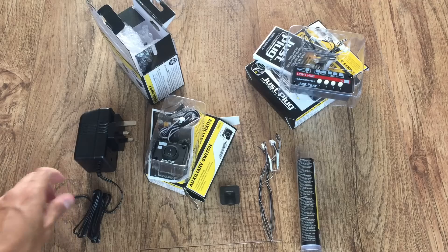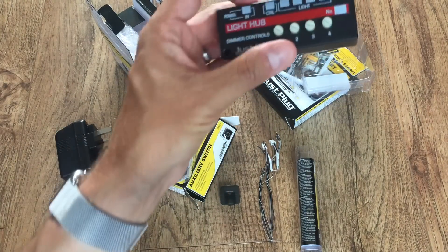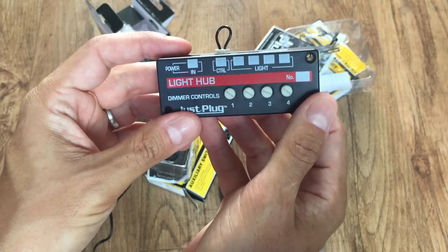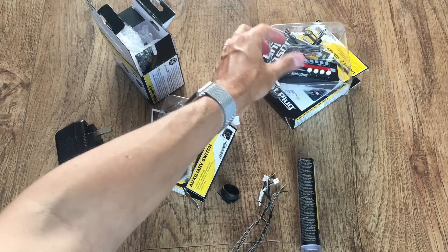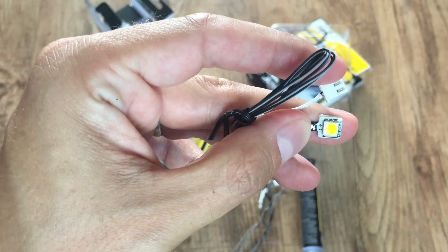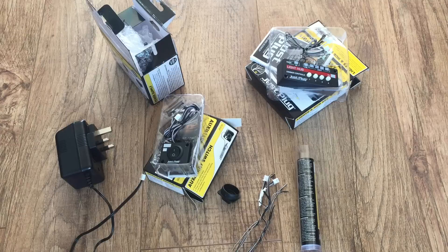So the transformer, obviously. Looking at the connector on there, we can see that the light hub has a power-in socket and four sockets for lights, with individual controls for each light. You can see that the nano lights have the same type of connector. With the hub we also get these LEDs, which are more designed for lighting inside buildings, and they have the same plug as well. Same with the switch. Let's plug it in.